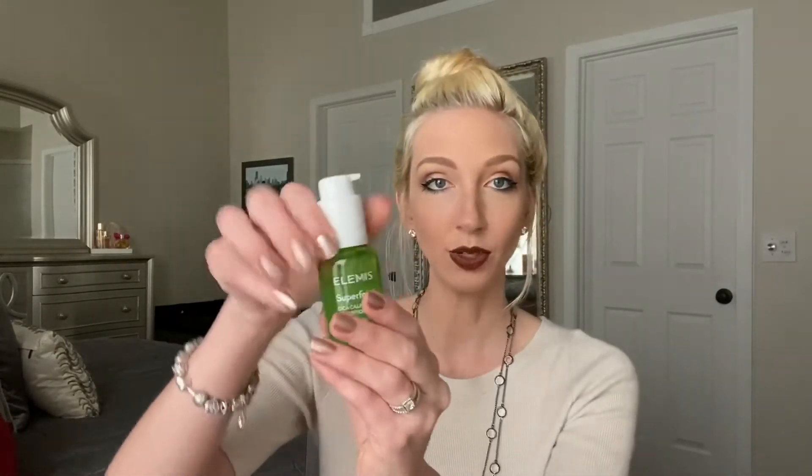I'll use the container up, but I don't see myself ever purchasing the full-size version. The Elemis Superfood Cica Calm Hydration Juice — as you can tell, I've used a lot of it. I love this stuff — it smells so good, almost like an herbal tea. After you cleanse your skin, you pump a couple squirts onto your hand and apply it right in. Your skin drinks it up, but it does stay slightly sticky for a few minutes, so let your skin dry before laying down. I love how it comes in a glass bottle — it's a great product and I highly recommend it.